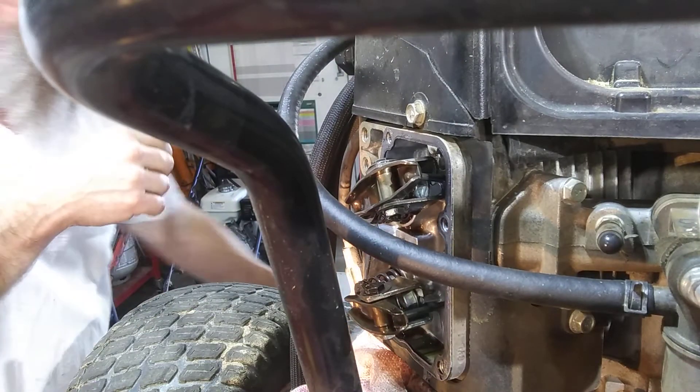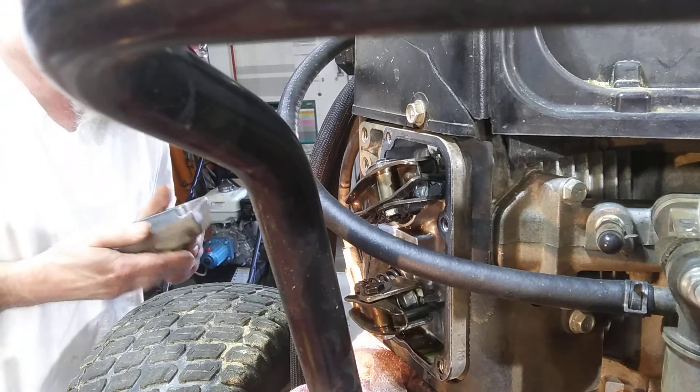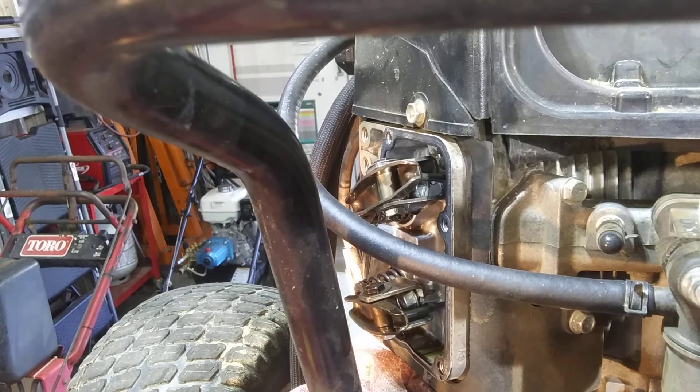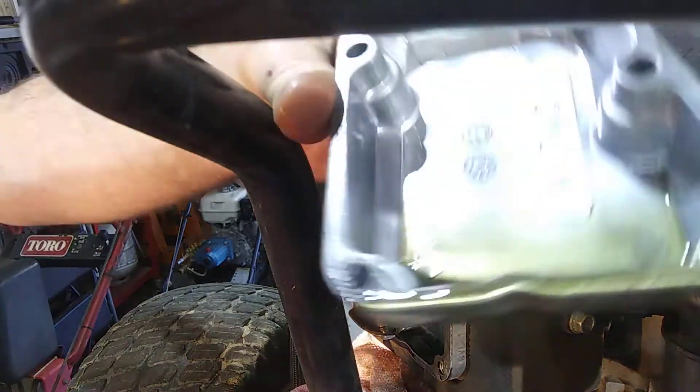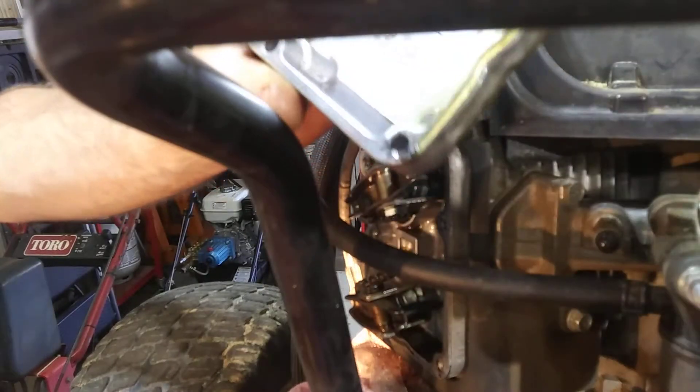Perfect. All right, now let's see — I'm going to put the valve covers back on. First thing you want to do is make sure there's no oil left. Get it all cleaned out with carburetor cleaner, make sure it's perfectly dry.